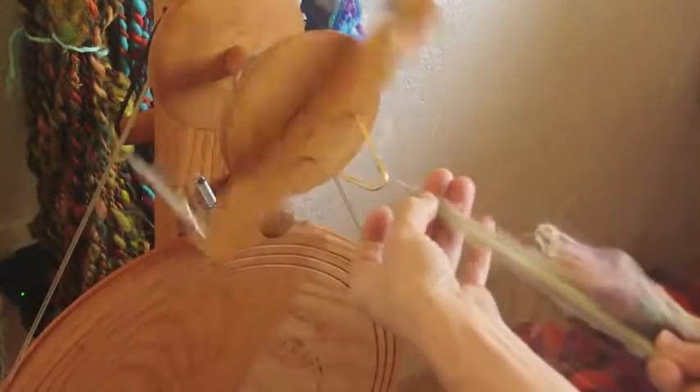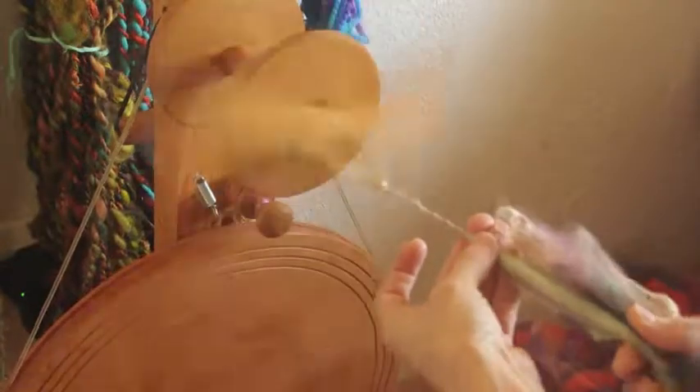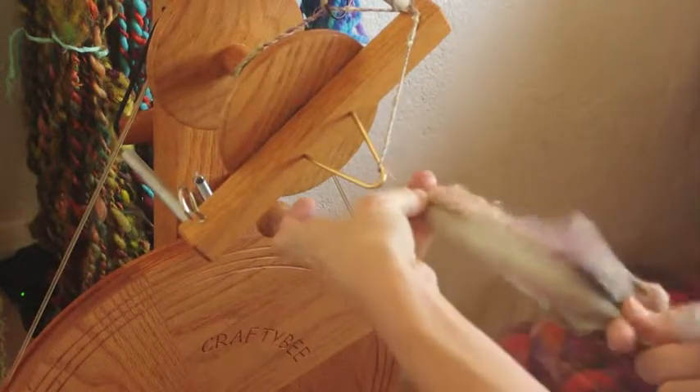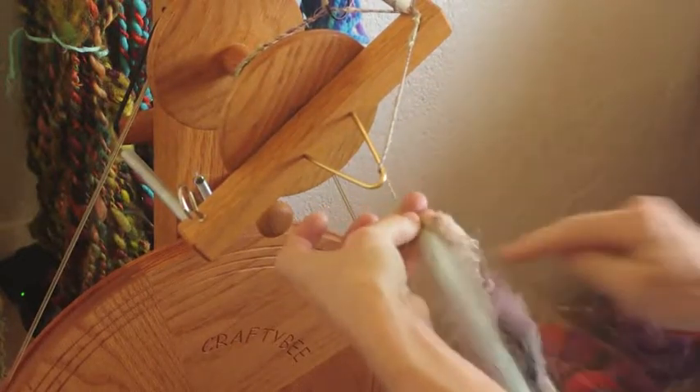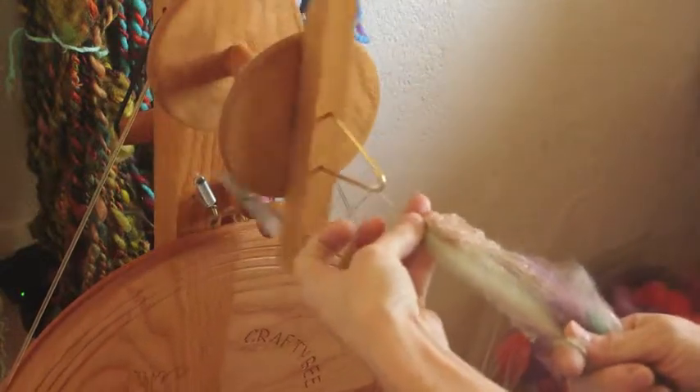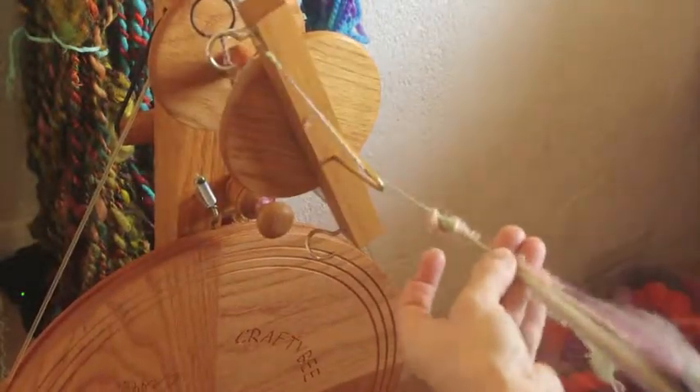So getting started, I'm just drafting back, sliding my fingers down just like with any worsted draft. You'll see as I'm coming up on this big chunk of threads here — they're gorgeous — my wool is starting to pull apart while the threads are still really thick, and that can be a little scary if you don't know what's happening. I would just build up the twist and let it draw back so that it doesn't draft apart.